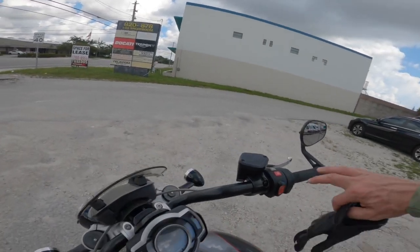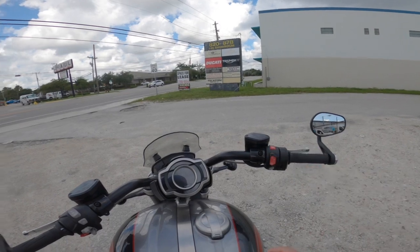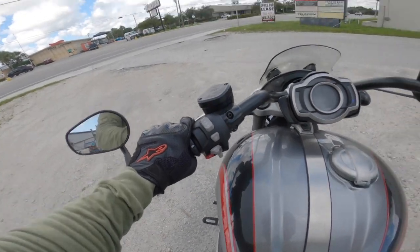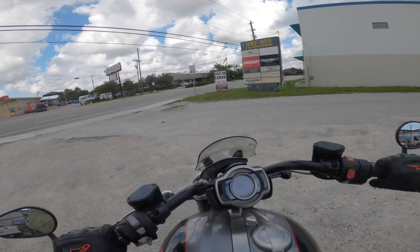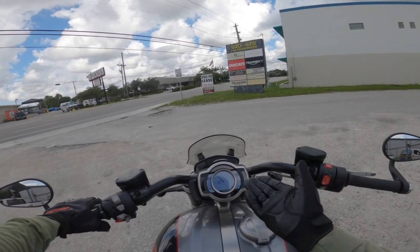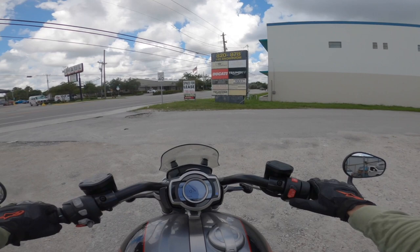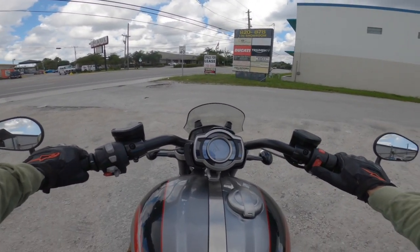First thing we're going to do is turn the bike on and wait for the TFT to crank up. I'm on gravel here, I'm sliding. With this particular bike, I know I'm in neutral. You have to have the clutch engaged in order to start the bike, no matter what, even if you're in neutral.